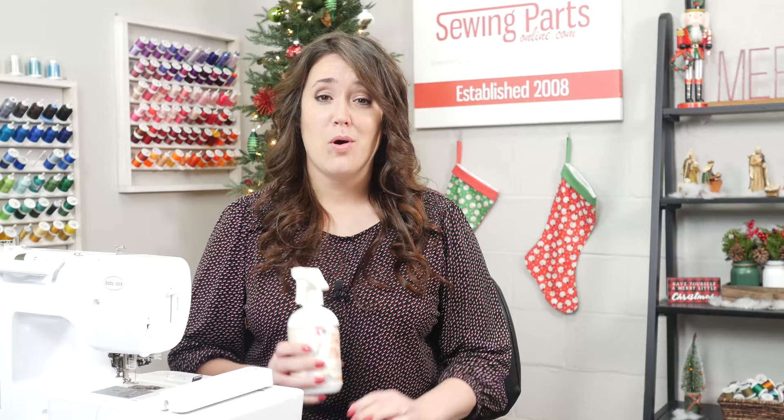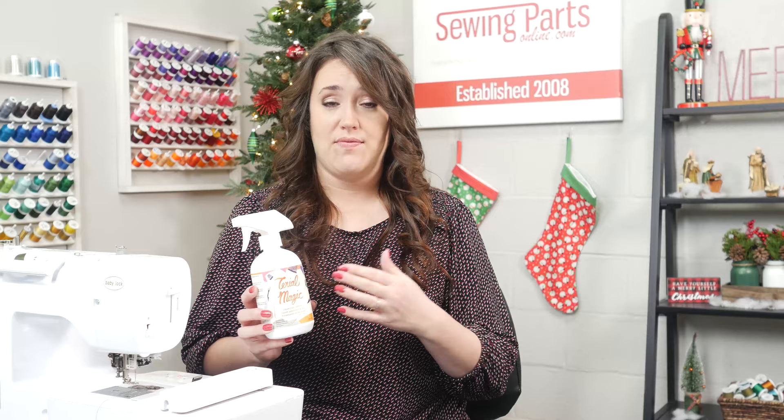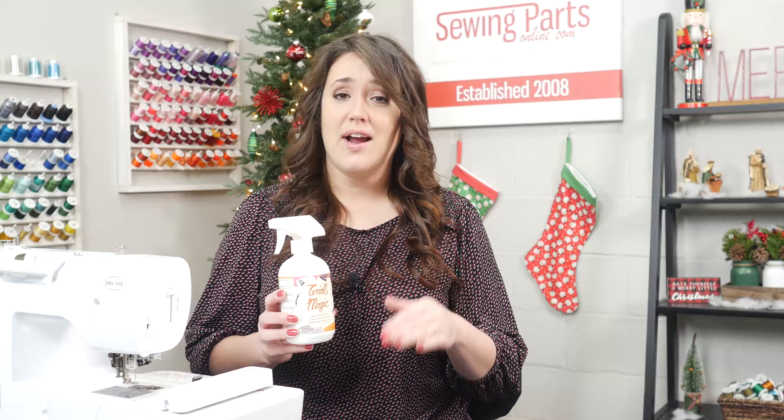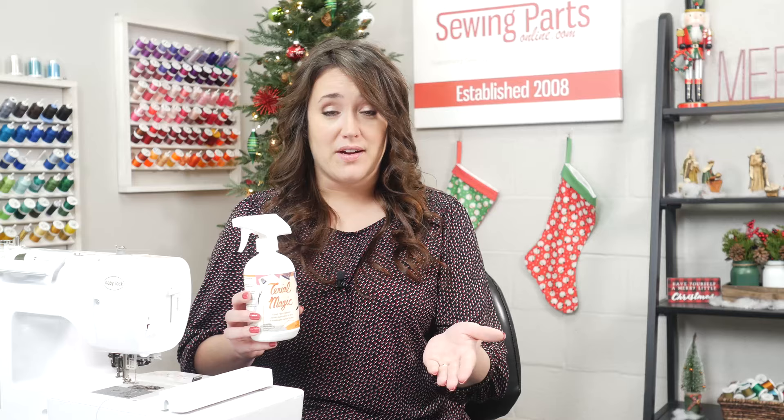I want to take a quick moment to talk about this product — it's called Tyrael Magic. It is a spray-on stabilizer. You saturate the fabric and then let it dry to a damp consistency. Then you iron it and your fabric turns into a paper-like feel. It is incredible. You don't have to use a separate stabilizer with your fabric — it's already stabilized. You have to see it in person to appreciate it.